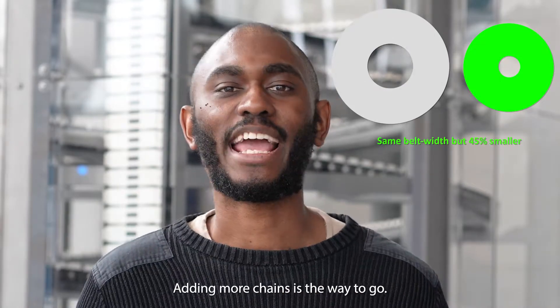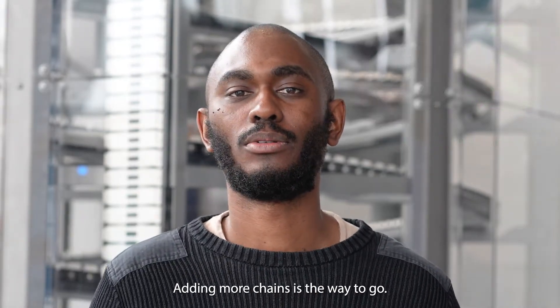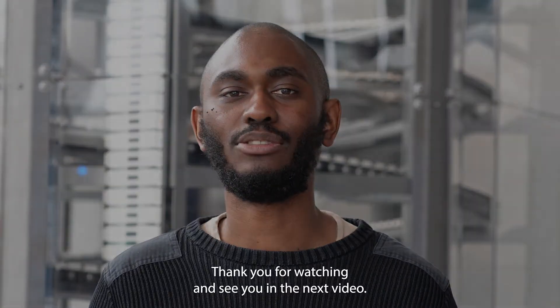When space is an issue, adding more chains is the way to go. Thank you for watching and see you in the next video.